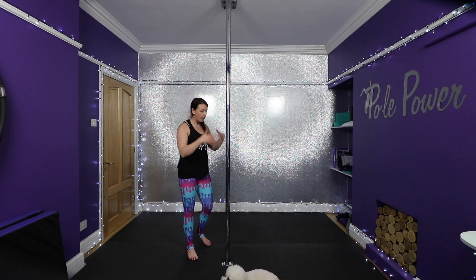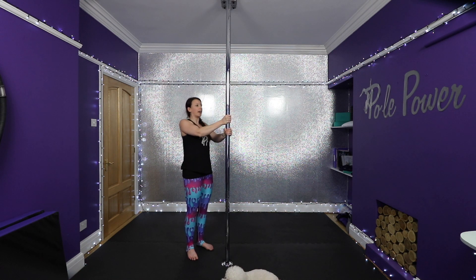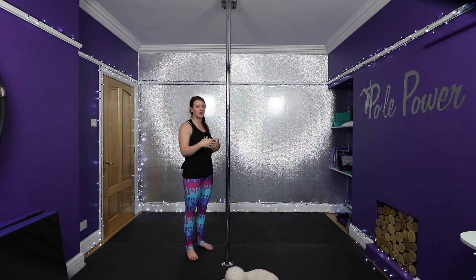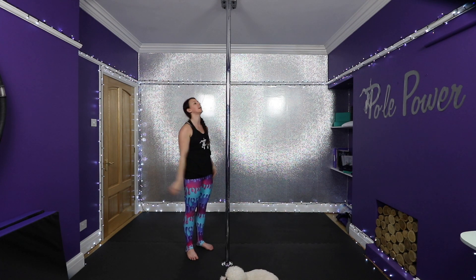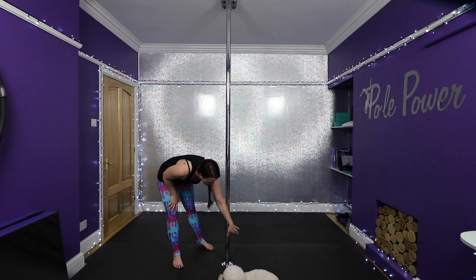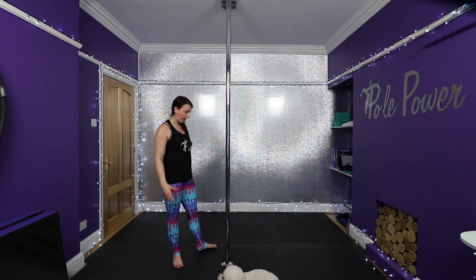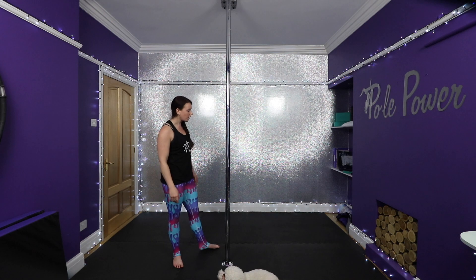Another thing I always do when I've got my pole up is give it a good shake — is it going anywhere? Start with that first, because if something's wrong, it's going to go if you give it a really good shake. Another thing to look at is just to make sure that none of the grub screws have loosened or come out, and if they have, obviously this is where we tighten them up.